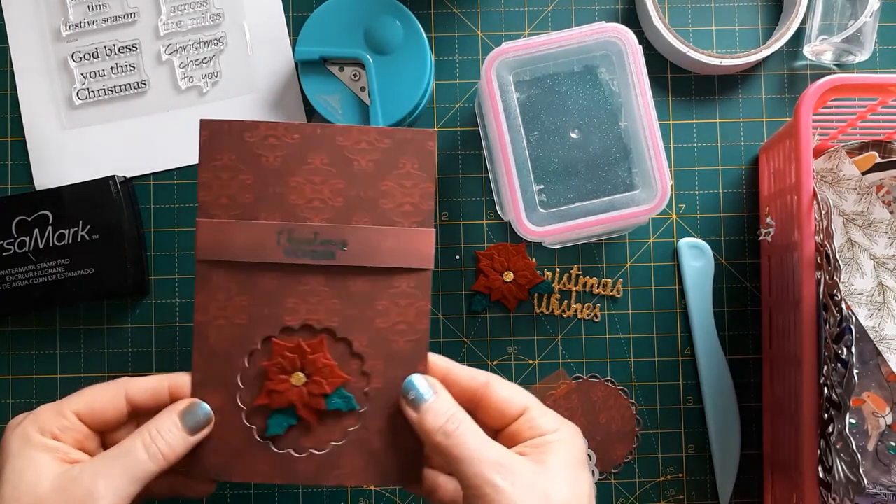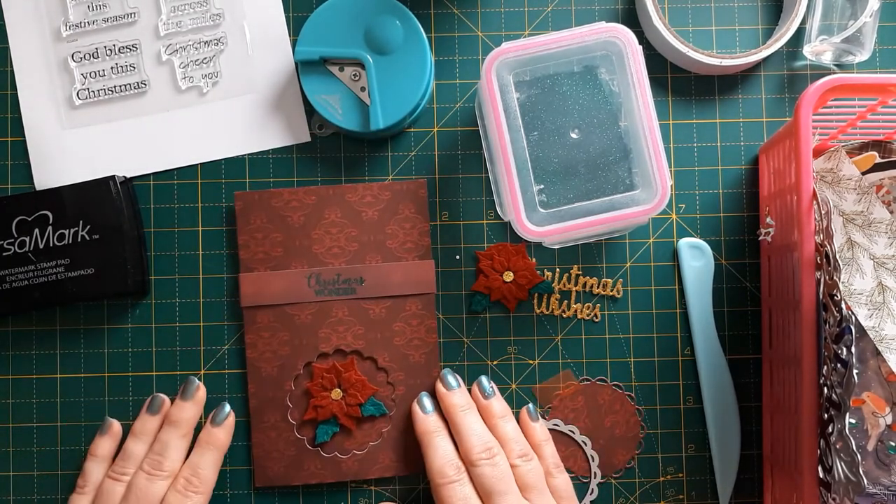All you need to do then is put this over the top — it should slide over easily — and there you go. That's the finished card. I hope you like this card and will pop in tomorrow for my second card in my 28-day challenge. Thank you very much for watching, see you soon.